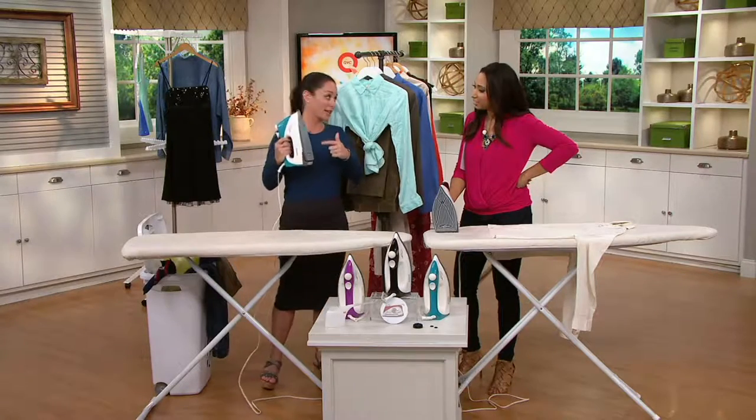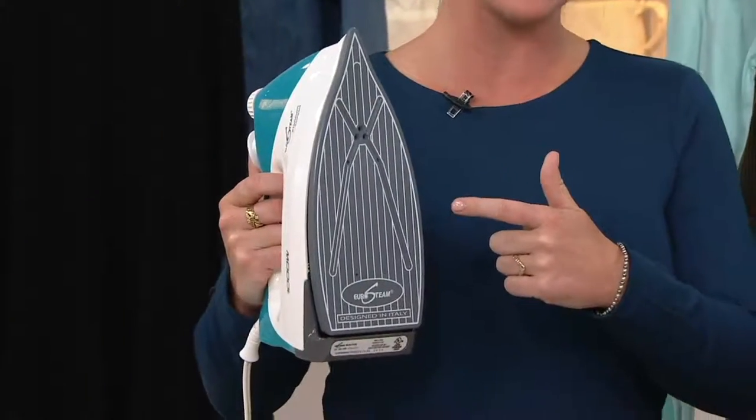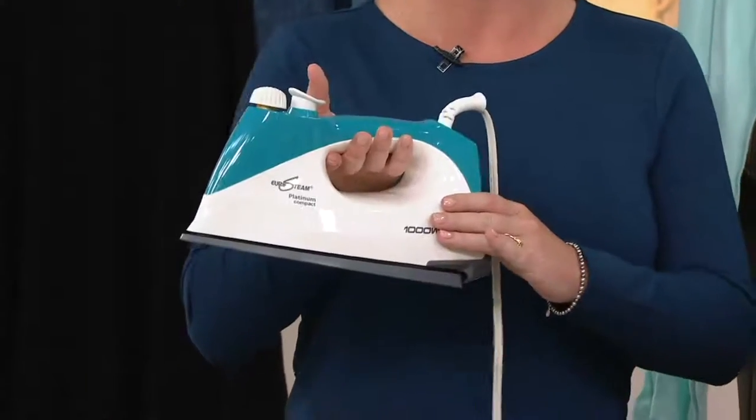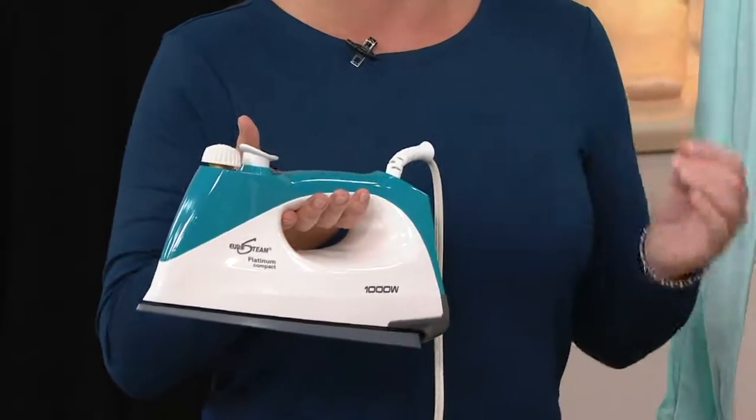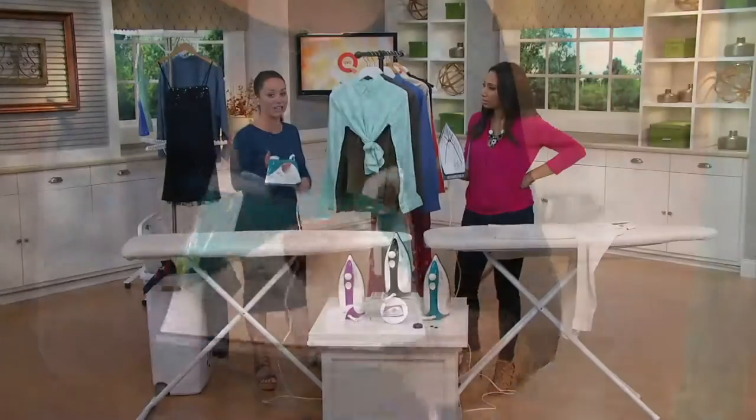Now, this is a hot plate and it will burn your skin, so you don't want to touch that plate. But the best thing about Eurosteam is that you will never burn and you will never scorch any fabric ever — not even your silks, not even your most delicates.